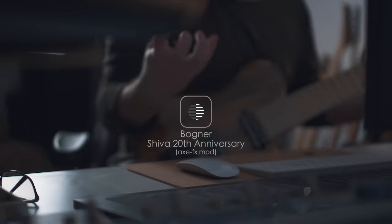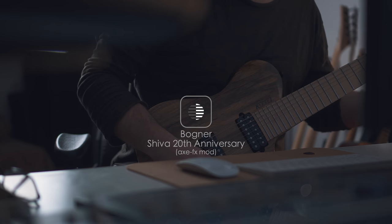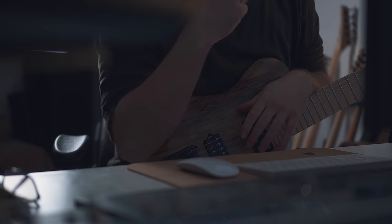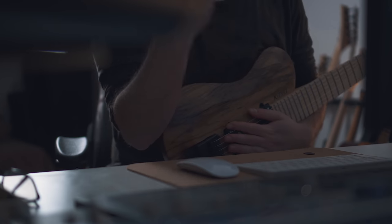This is a Bognar Shiva. I just love that greediness, that breakup type. I should probably recapture this one with more low end. It sounds really cool either way. I guess that's an idea.